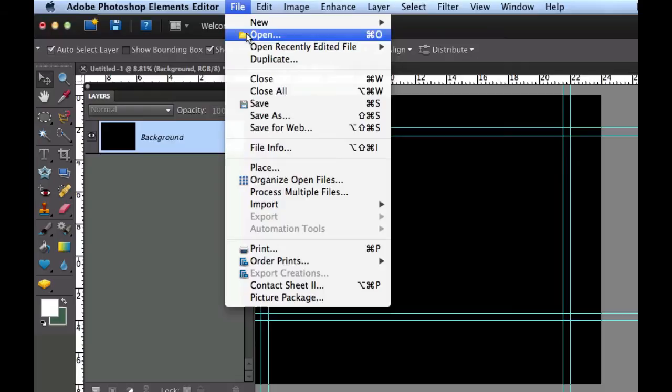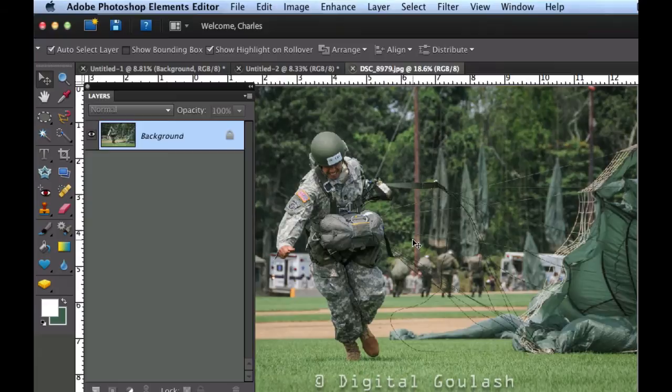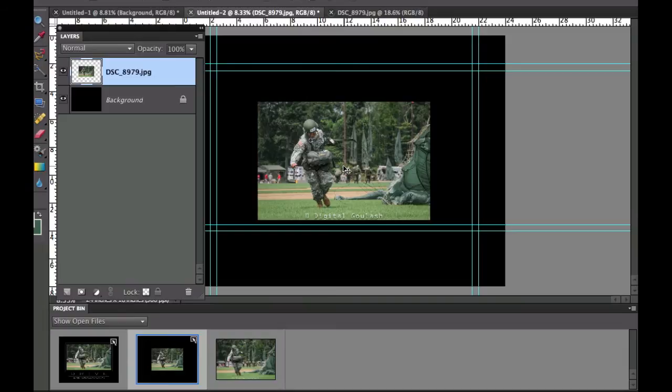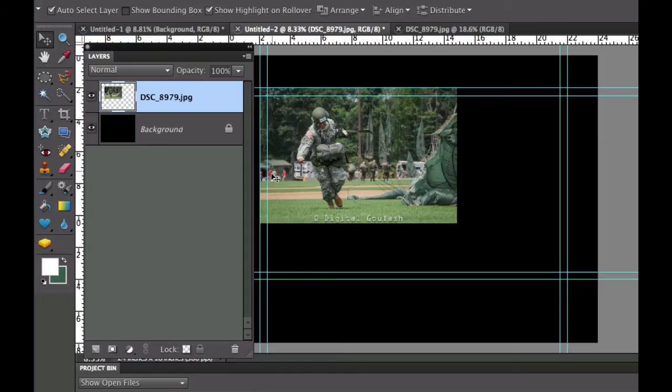Now we have our guides. We need to get a picture in here, so go to File > Open and select a picture you think would work great. I picked one I took in Rhode Island — it captures someone struggling with something. Click back on our black image, and in the project bin you'll see the picture is open. Click and hold to draw a blue box around it, then drag it onto our picture. It'll create a new layer automatically.